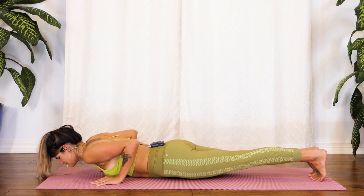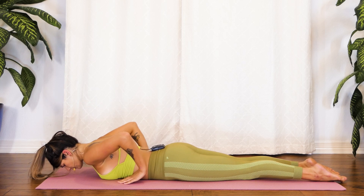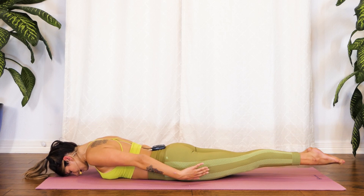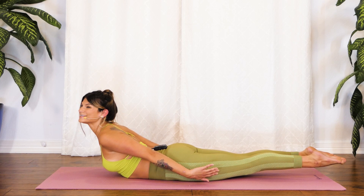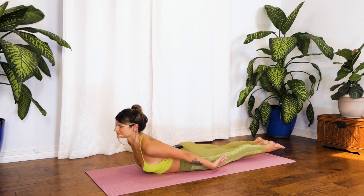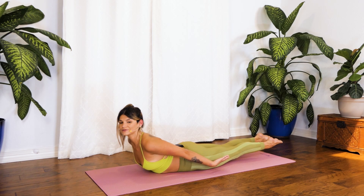Awesome work. Now we'll lower all the way down to the belly, nice and slow with control. This time, instead of bringing the palms to the rib cage, we're going to send the fingertips reaching back towards our feet. From here, we'll zip up through the legs. And inhale, roll up — lift the legs for a little locust pose, squeezing the shoulder blades together. Breathe deep here. Big inhale in. And big, nice exhale out. Keep breathing here, find your focus, bring it back to the breath. We'll hold here for two more breaths.